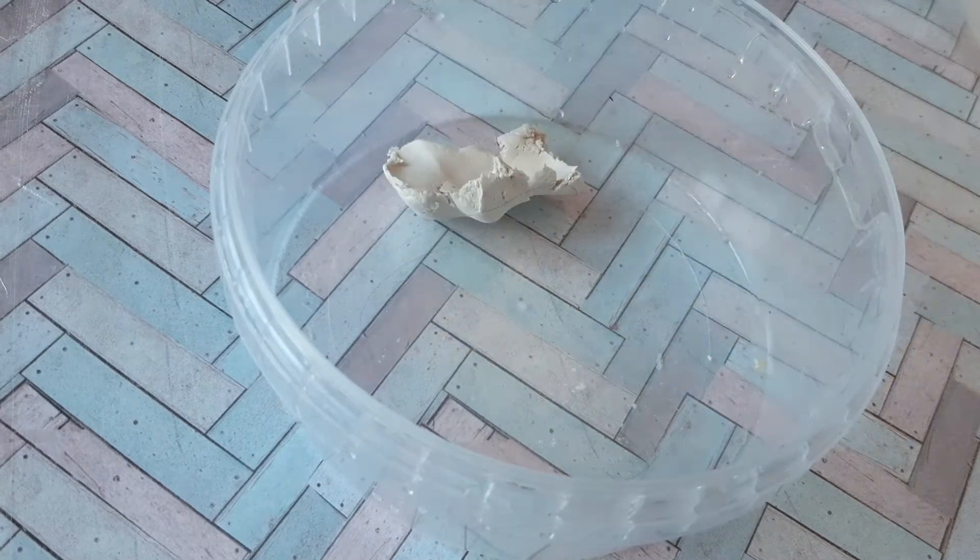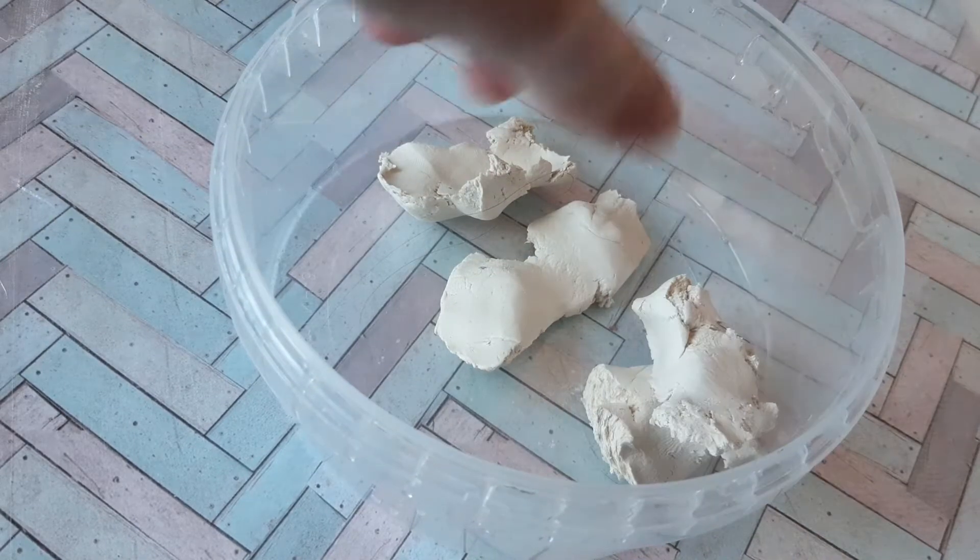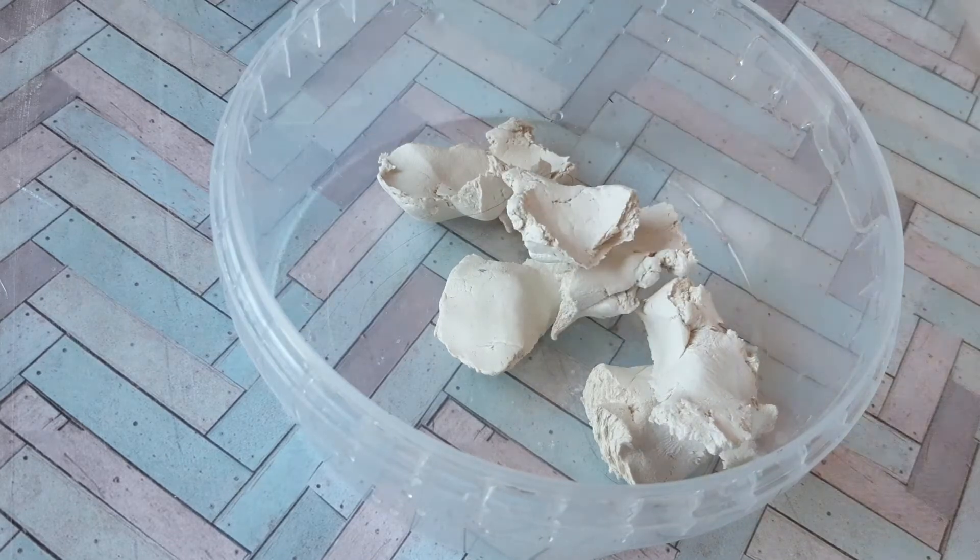Firstly, you need to choose a material to work with. In my case, it's air dry clay. I mixed it with some water and PVA glue so it would be stronger.